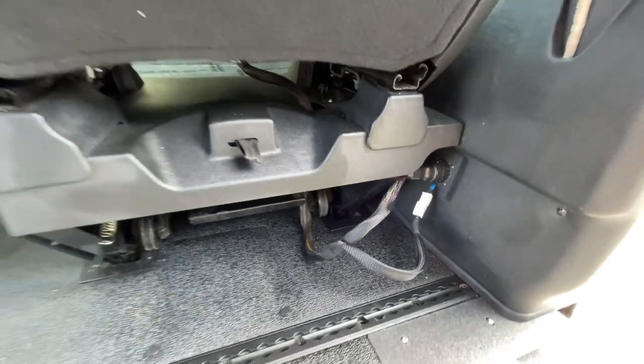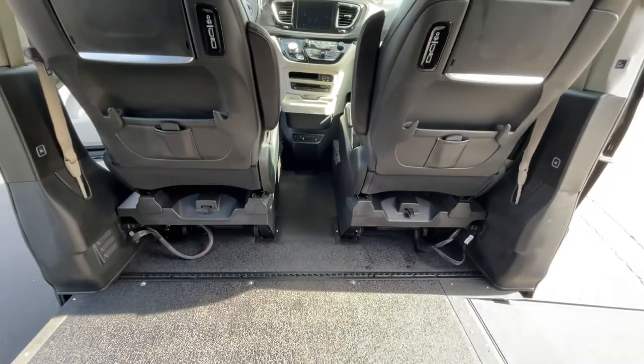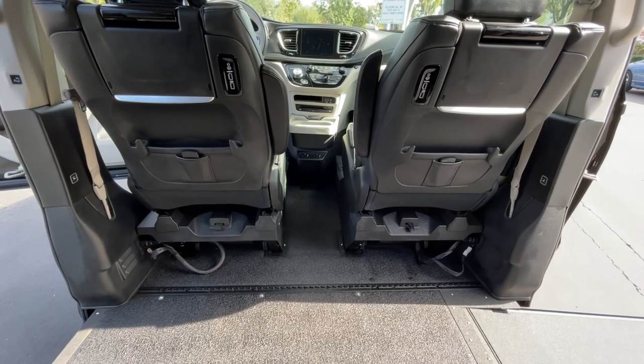Once the connector is in, make sure the seat is fully locked. Both the driver and passenger seats on the Chrysler Pacifica with the VMI conversion are interchangeable.